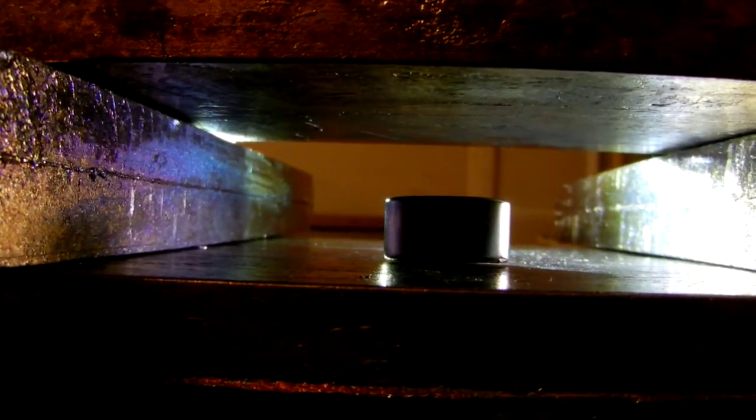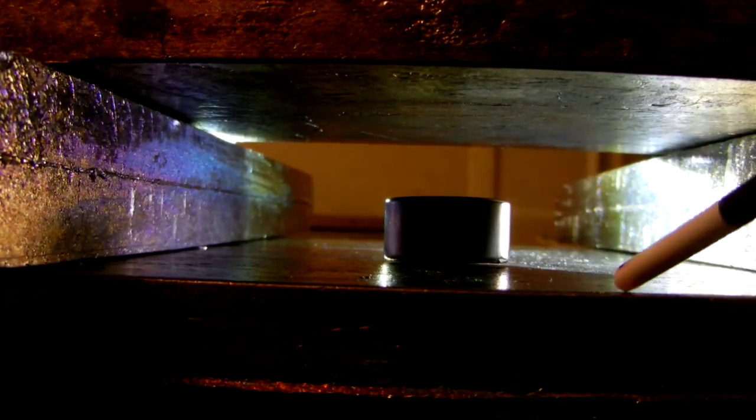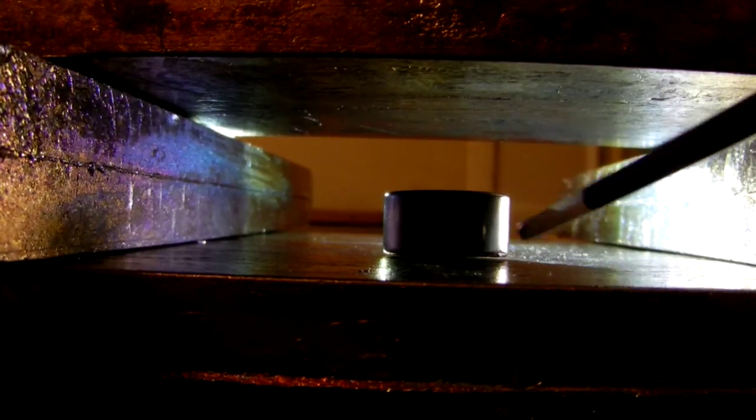It only takes about 140 pounds of bismuth — roughly twenty-six to twenty-seven hundred dollars worth, depending on the current price.